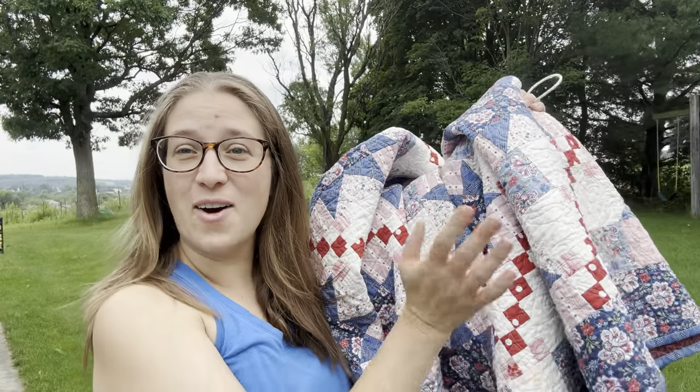Good morning everyone. I'm Jessica. Welcome back. Thank you so much for all the input that you've had on the quilt when I shared this last week.